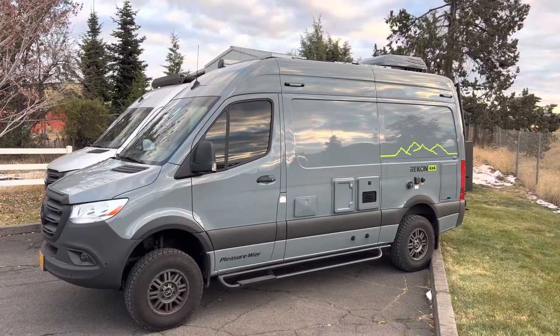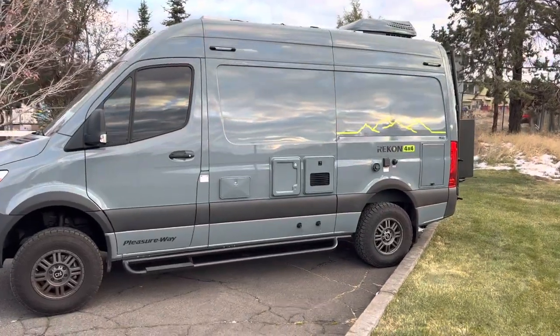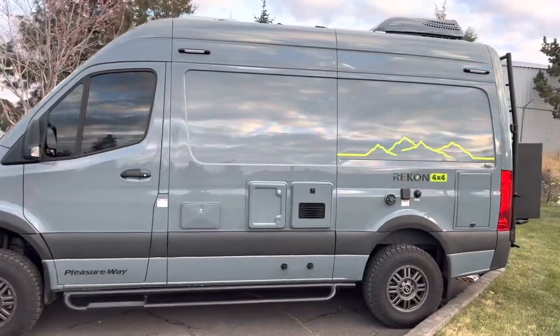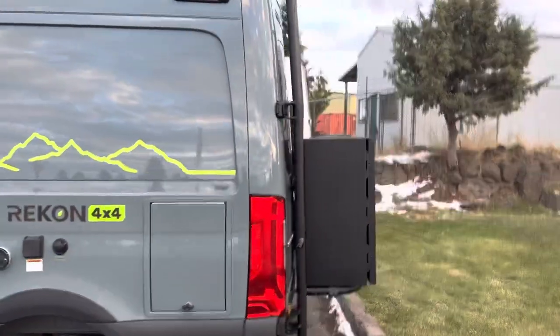Hello again, this is Jeremy from Matrix Integrated, Bend, Oregon. Just showing you a Pleasure-Way Recon 4x4 that came in for some OWL components in the back. Just wanted to show those off.